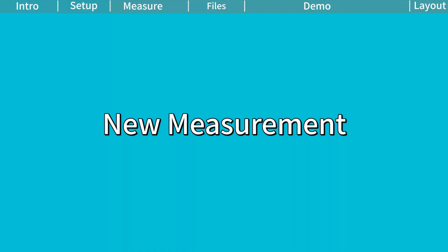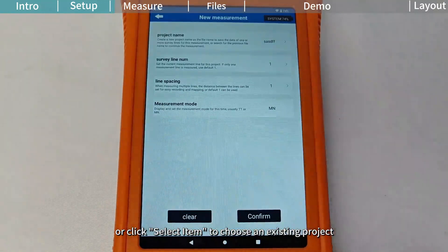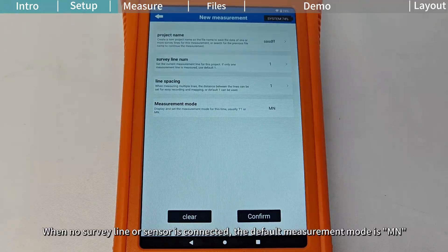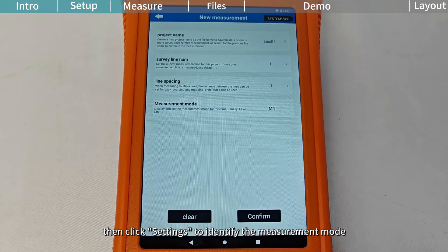New Measurement. Set the project name — enter the name in the pop-up window or click Select Item to choose an existing project. Set SurveyLineNum and line spacing. Set measurement mode: when no survey line or sensor is connected, the default measurement mode is MN. After connecting survey lines or sensors, or when switching between them, first set the channel number and sampling channel number under instrument setup. Then click Settings to identify the measurement mode.